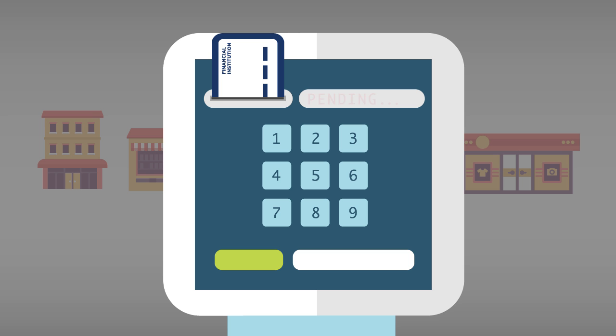Smart cards are inserted or dipped into a slot on the chip-activated terminals. The card is held briefly in the slot until the financial institution that issued the card verifies that it's legitimate. Once the transaction is processed, the cardholder is prompted to remove the card from the terminal.